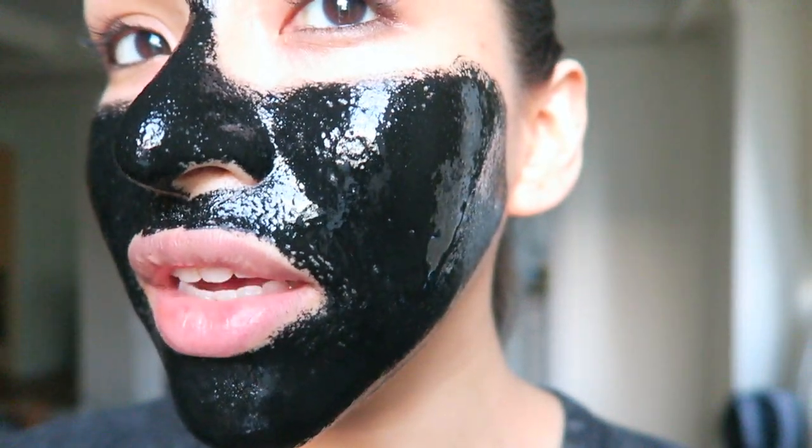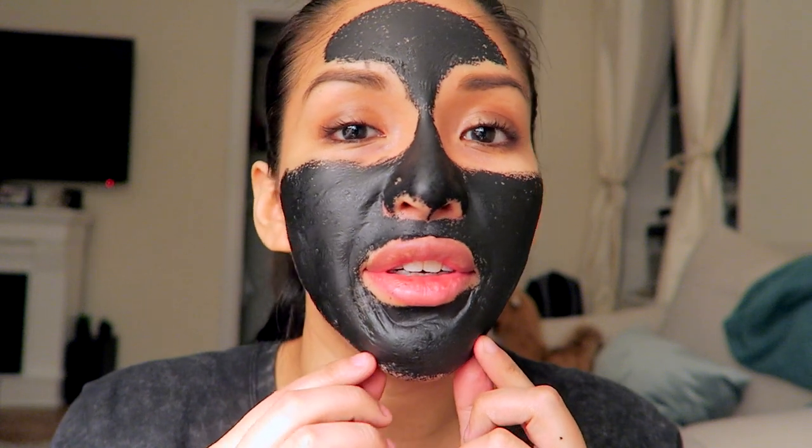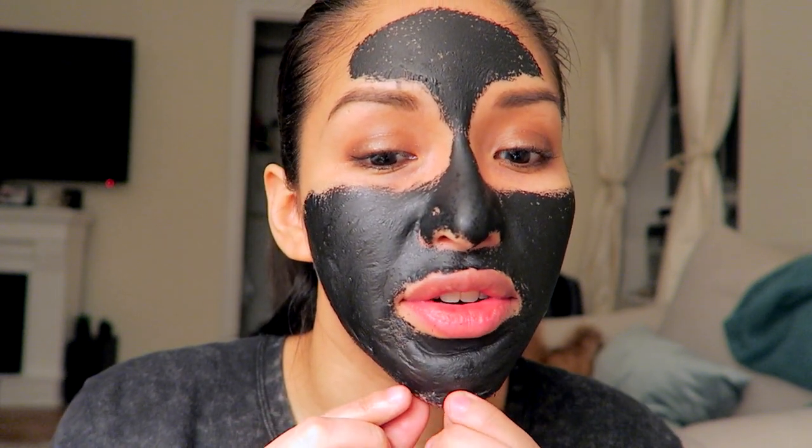Can you see how thick that is? I'm really shiny. It's dry. Stop laughing at me. I'm going to take this off, I think. I don't know if I can. Oh my god, they weren't lying — this hurts.